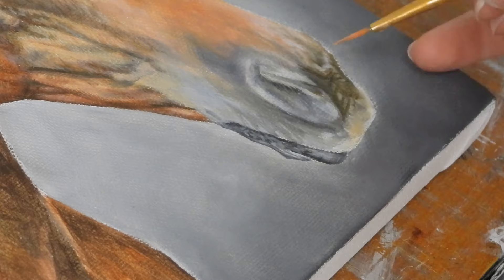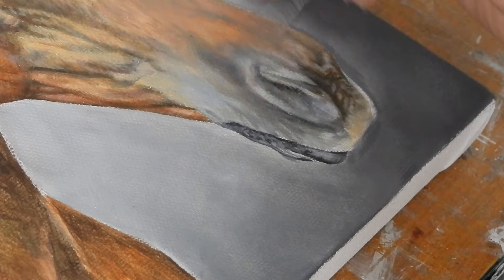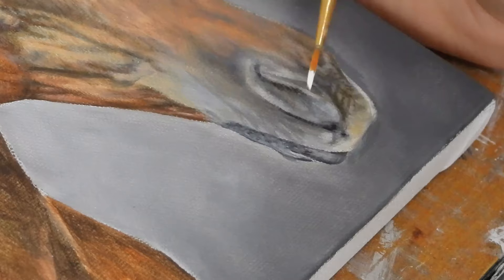For the details around the muzzle I'm just adding some additional darker and lighter tones following the folds of the skin using a detail brush. I'm also working on building a seamless blend between the chestnut fur higher up and the more grey tones of the skin around the muzzle. I want to keep this looking soft and I'm just using the old round brush for this.